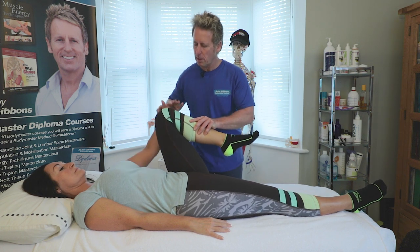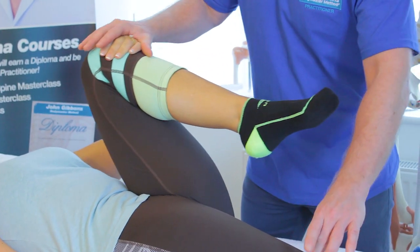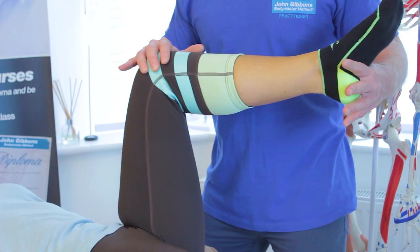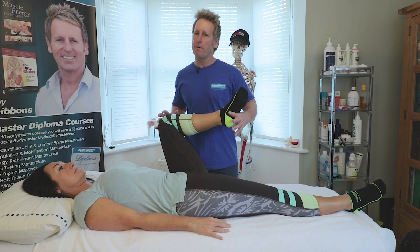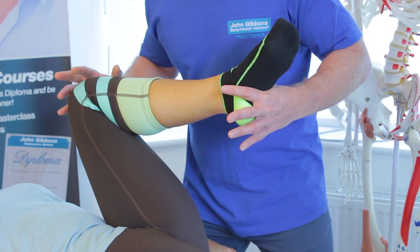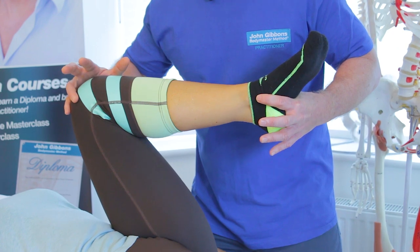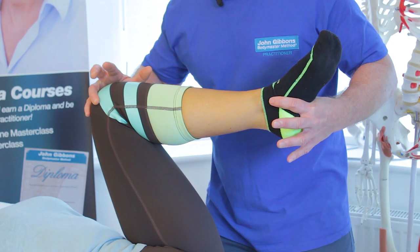We can also ask the patient to hold that knee and slowly pull it towards the chest to check for impingement, and then bring it across to the opposite side — if they feel any catch, you may be catching the anterior part of the labrum. The last test I like is called the FAIR test — flexion, adduction into rotation, also known as the scour test. You slowly roll the hip around; if there's apprehension or catching, it may indicate irritation at the superior part of the joint, which could be a cam lesion, pincer lesion, or labral tear.